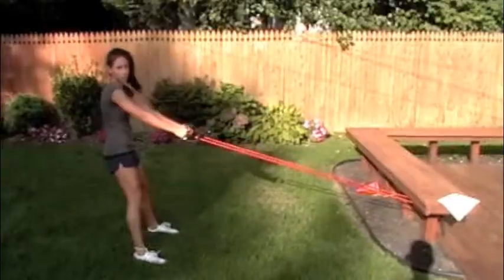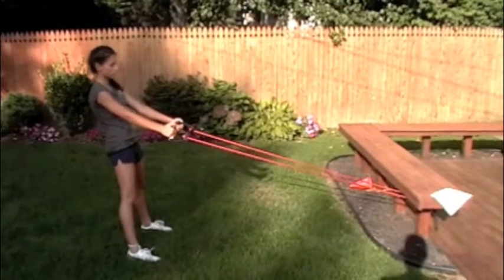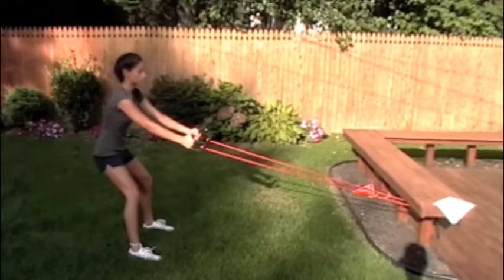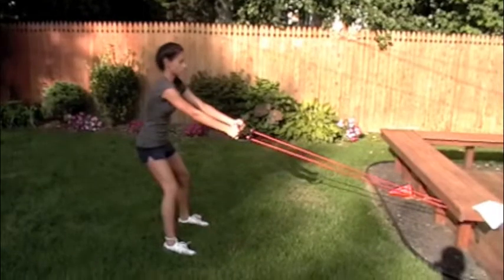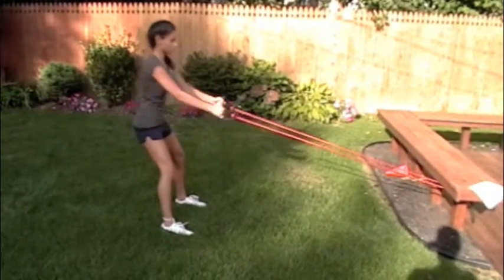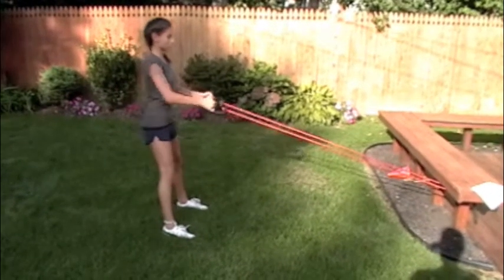We've got ours anchored a little bit lower but when you get the band you can anchor it to your trampoline. Bend your knees a little, sit your hips back, and really pinch the shoulder blades together to lead the pull, then let the arms out. Don't try to just tug with your arms — try to use that upper back as much as possible. We're going to do about 10 to 12 of those. Those are the band rows.